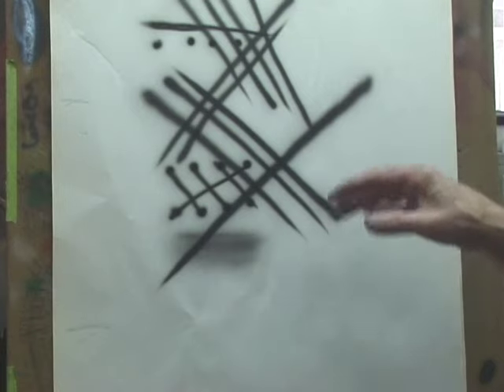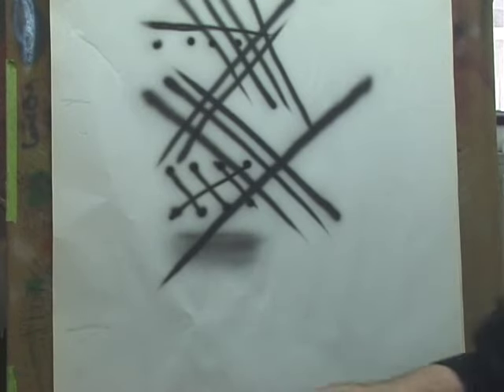We're going to combine all these techniques and do a real simple painting so that you can practice everything. You won't get bored — we'll break it up a little. We'll start out using dagger strokes.